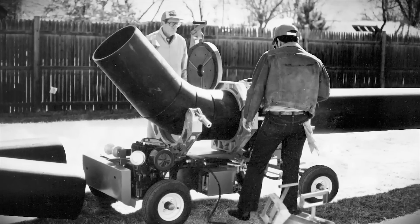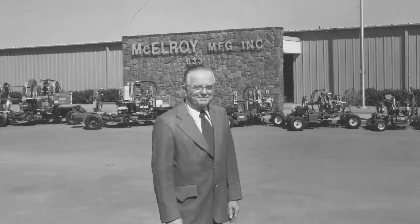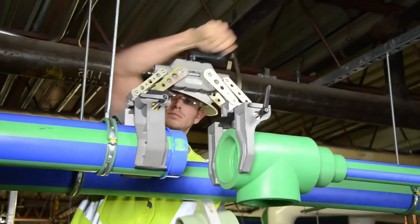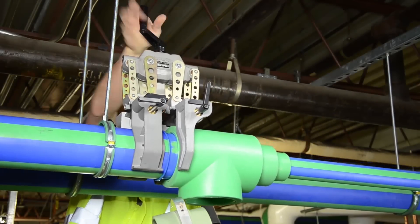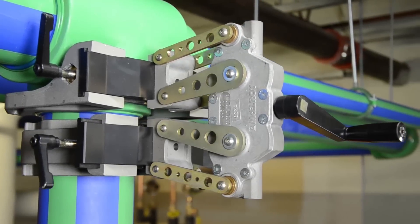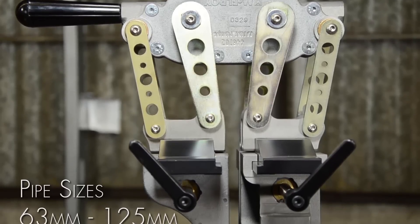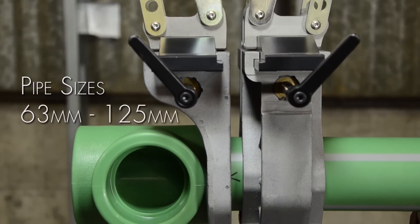For over 60 years, McElroy's innovative design and quality construction has positioned us as the industry leader in plastic pipe fusion machines and accessories. Now, we're pushing the envelope once again with the most advanced way to socket fuse polypropylene pipe and fittings. Introducing the Spyder 125 from McElroy. With the Spyder 125, installers can quickly and accurately socket fuse polypropylene pipe and fittings from 63mm to 125mm.